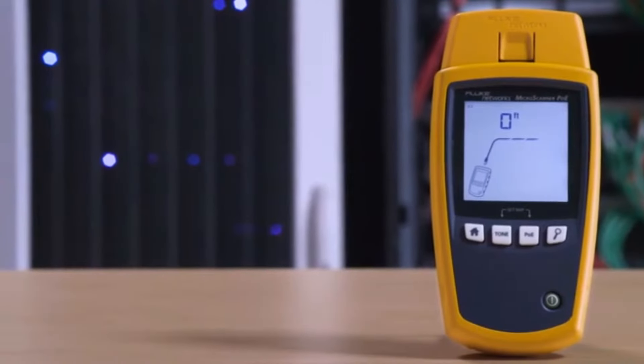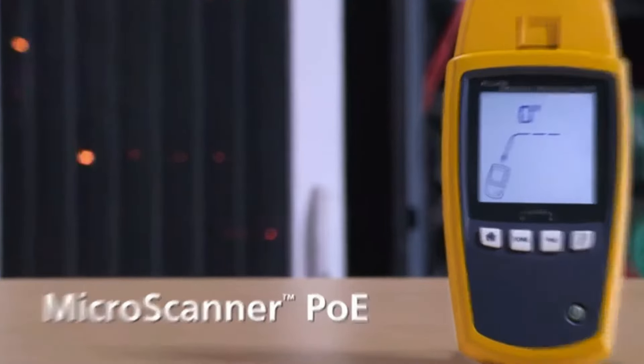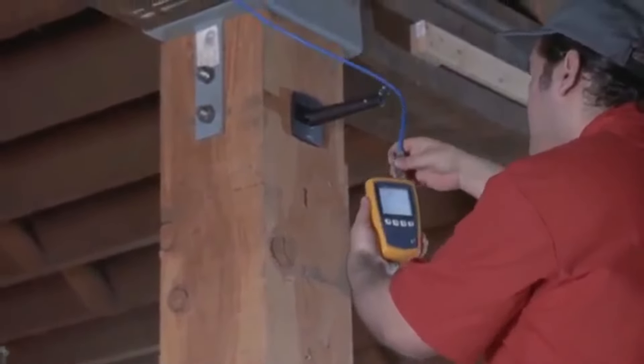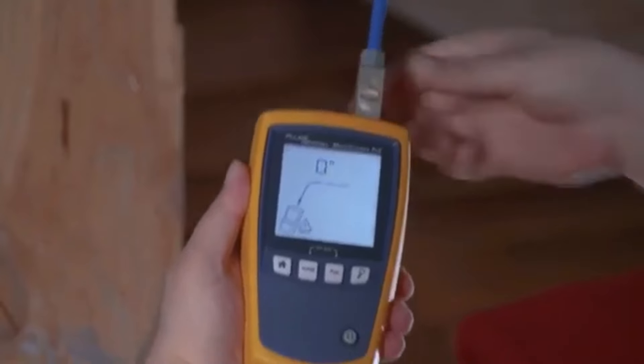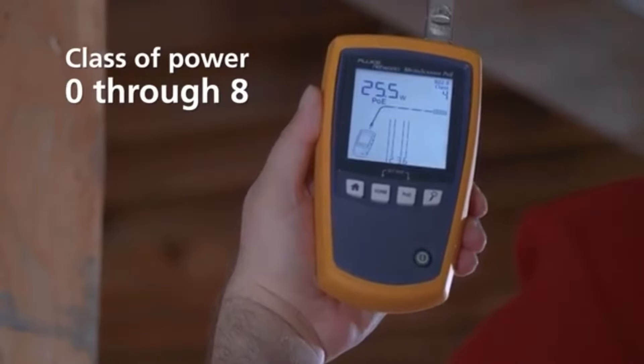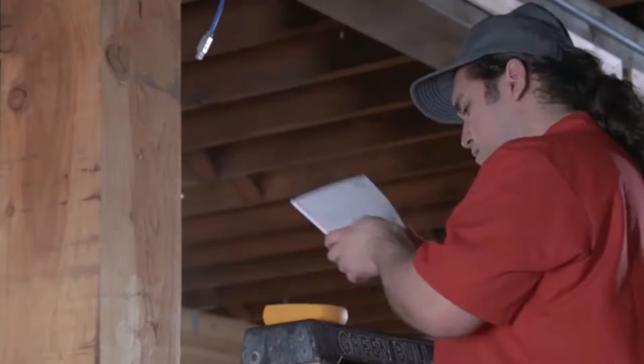It's time to stop guessing. Introducing MicroScanner PoE. This rugged tester is priced so that every cable technician can diagnose PoE problems. Just plug it in and you'll see the class of power — 0 through 8 — as advertised by the switch.